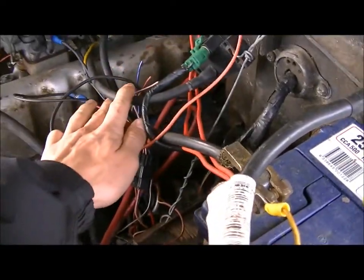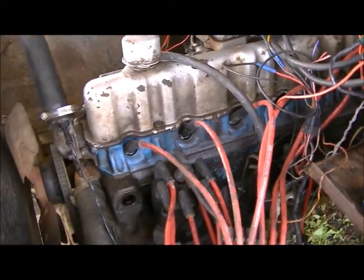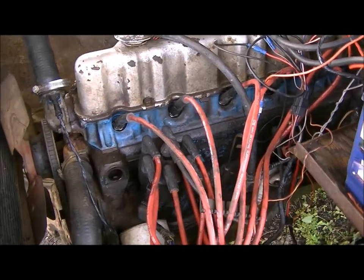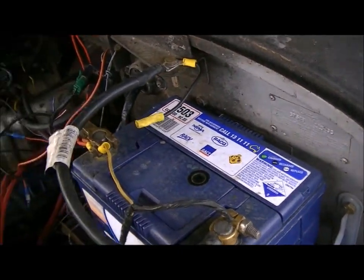The MAP sensor obviously hooks up to your intake manifold. Everything else plugs straight into the harness out of the XF. The whole harness comes straight off the car and only really ends up needing a positive supply and a negative supply, which is a bit dodgy but whatever.